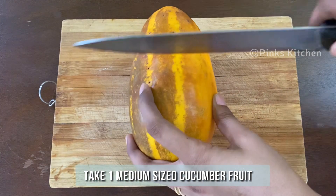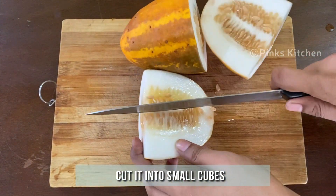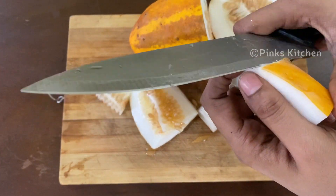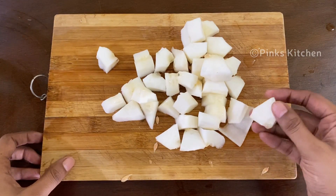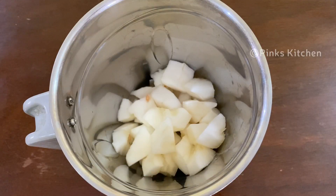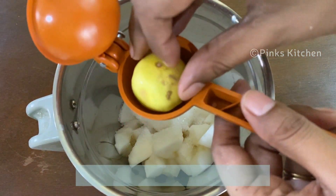Today I've taken one medium sized cucumber. Chop it into small cubes and keep it ready. Transfer the cucumber pieces to a mixer jar. To this, add 1 tablespoon of sugar and squeeze in half a lime — this is about 1 tablespoon of lime juice.